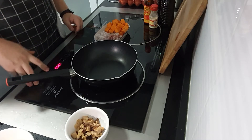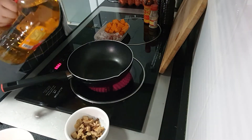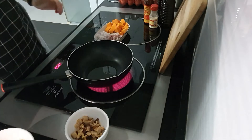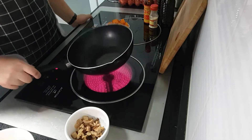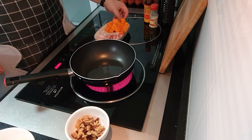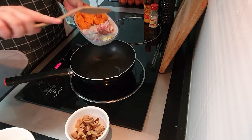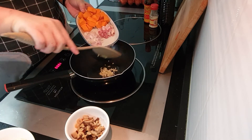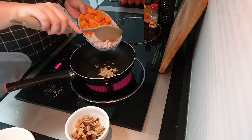We'll turn on the heat and put in some oil. The oil should be hot enough now, so we'll put in the garlic first and the onions.